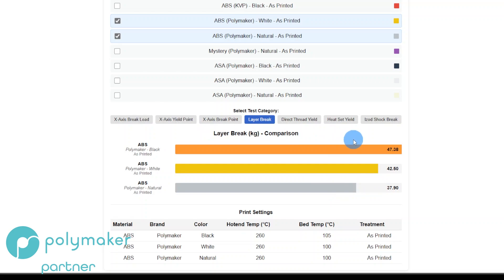Now the layer break — printed standing straight up — is a layer adhesion test. And here we have entirely different results. I ran this twice. On all three materials the results were the same: Black has the best layer adhesion, White is middle of the road, and Natural has the worst layer adhesion. Printed them on two different printers at middle-of-the-road settings.